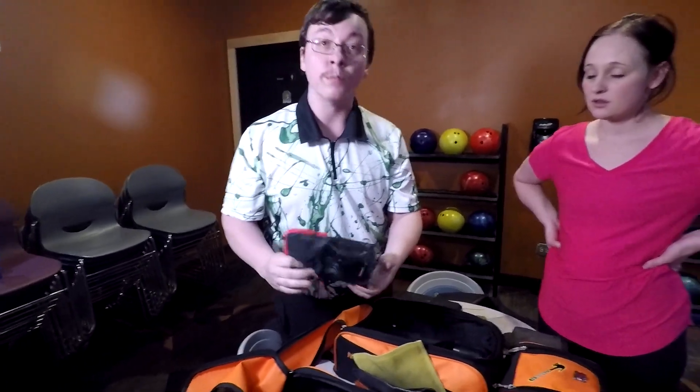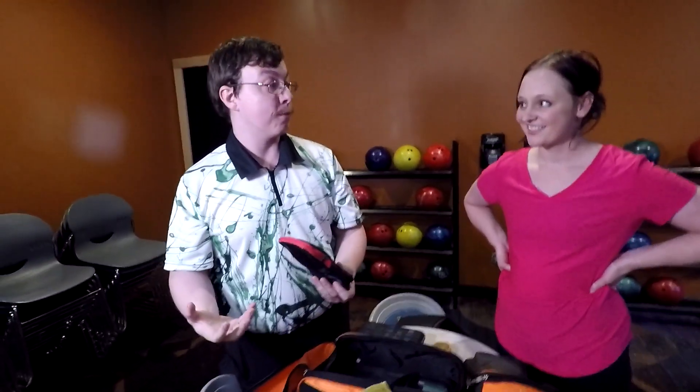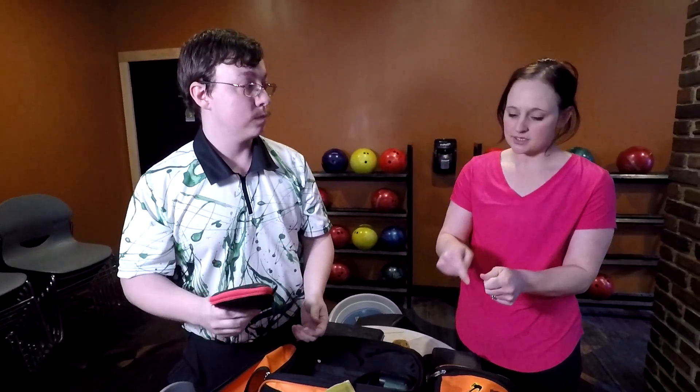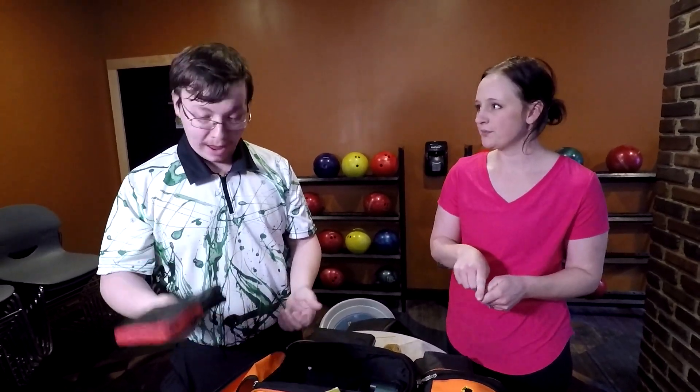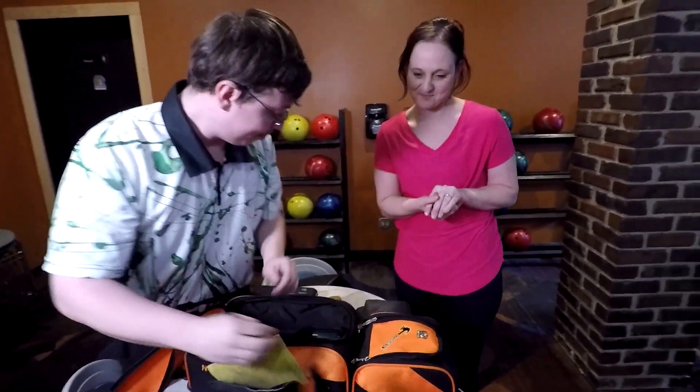Since I also work in a pro shop, I try to carry a dremel with me so I can sand out thumb inserts if they start to get a little tight, or if a bowler notices they've gained some weight and their hands don't fit in the ball. Also for a really nasty thumbnail that you need to trim down.